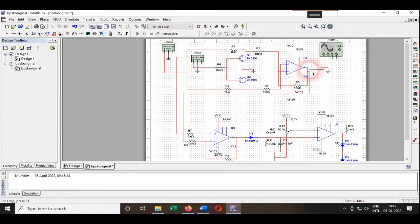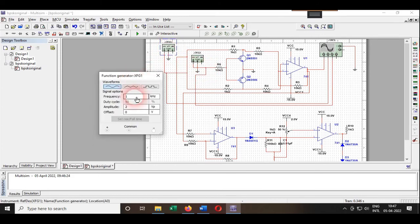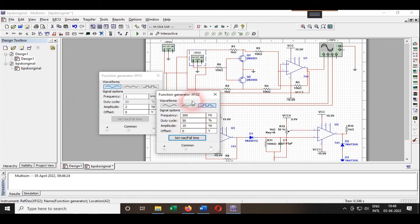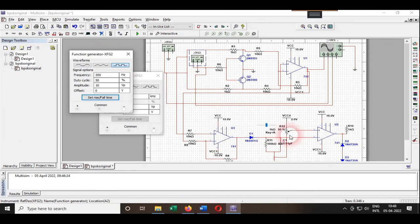I'll connect the first channel to the output of the modulation, and ground it here. The second channel will connect to one function generator and the third to the other function generator. The first function generator has a 1 kHz, 2 volt peak-to-peak sine wave as the carrier, and the second one has a 200 Hz, 10 volt peak-to-peak signal as the message signal. The last channel connects to the output signal.